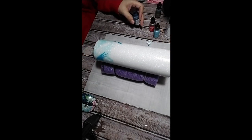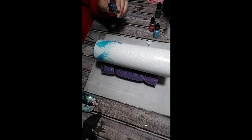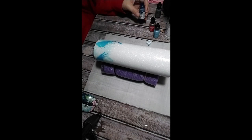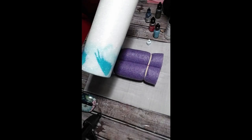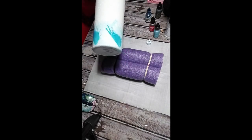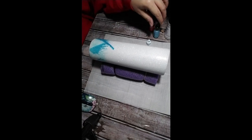Since I'm going to be putting two other colors in here, I'm just dropping this in random spots. I'm not worried about it — I don't need a lot of one color.